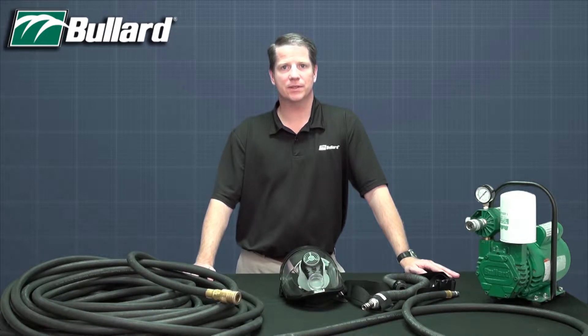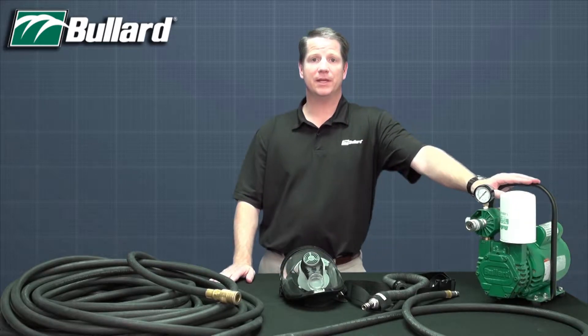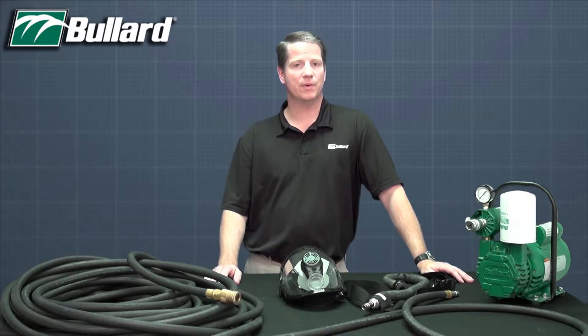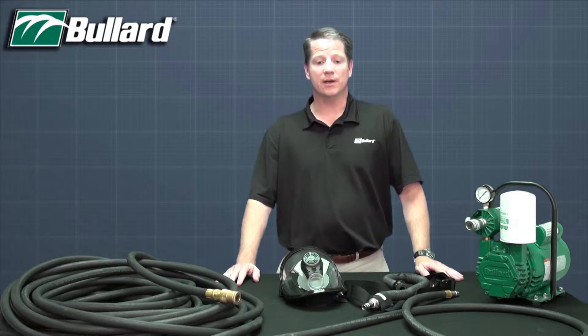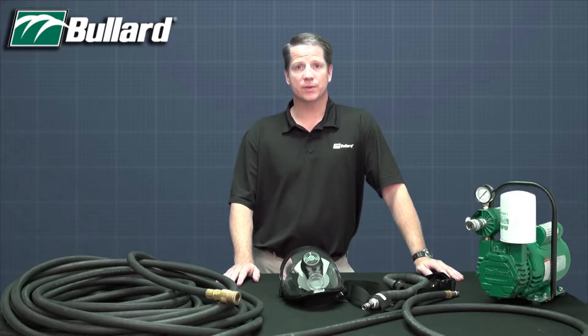Today I'd like to share with you about our Spectrum Series supplied air respirator and continuous flow operation. While the Spectrum can be configured in other respiratory modes such as powered air purifying respirator, pressure demand, and pressure demand escape, the most commonly used mode is continuous flow, especially with our free air pumps. Continuous flow simply means that there is a continuous supply of grade D breathable air flowing to the respirator. That grade D breathable air may come from ambient air pumps such as our free air pumps, may come from a compressor with appropriate filtration, or may come from a compressed air bottle.